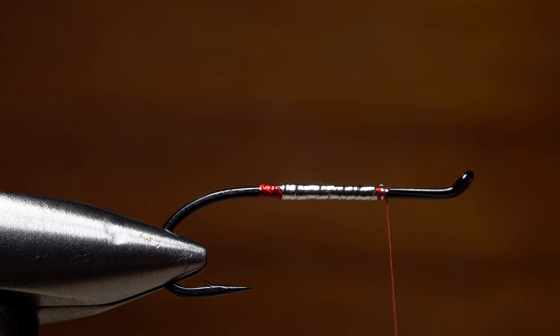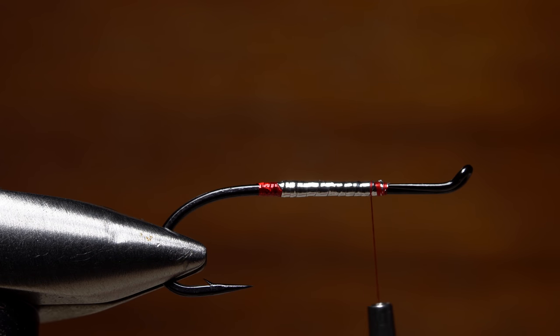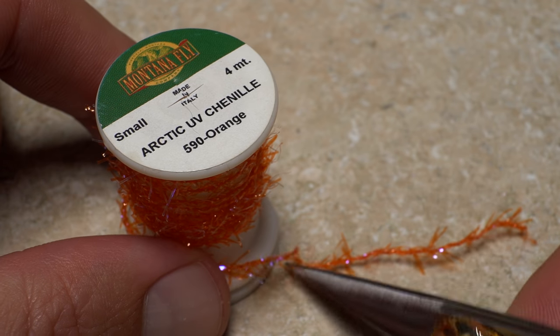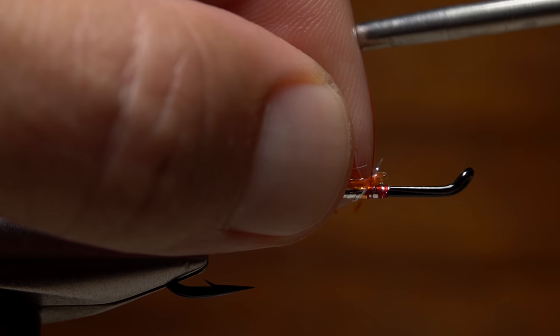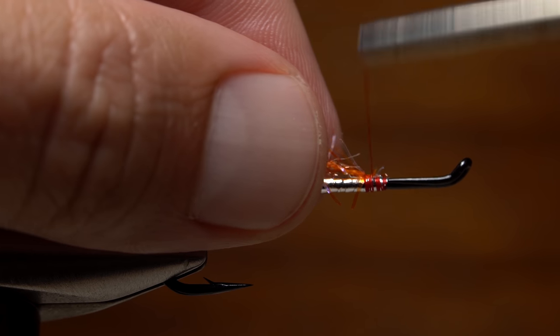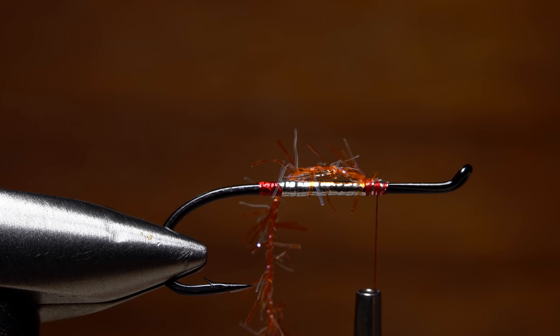To increase durability, apply a thin coat of UV-cure resin over top of your work thus far, and cure it with a UV torch. Small Arctic UV Chenille in orange is used for the thorax of the fly. A little more than an inch is all that's needed. Lay one end of the material against the near side of the hook, and take thread wraps to secure it.